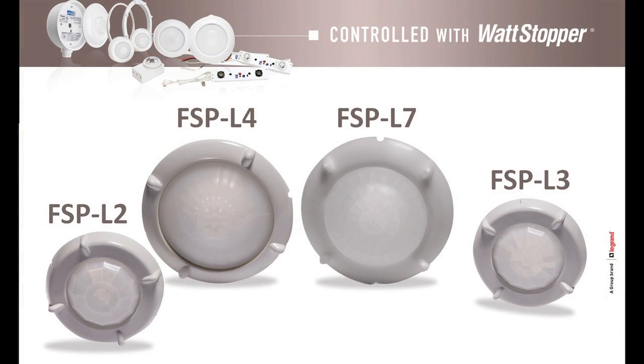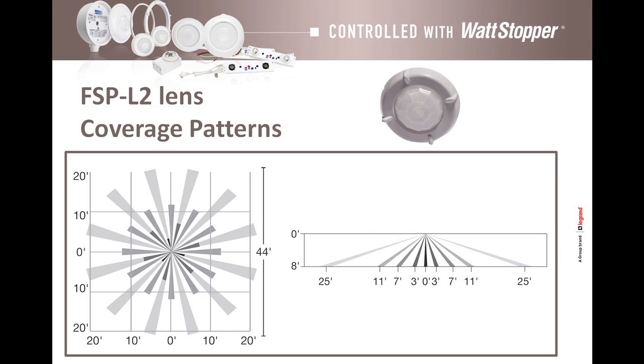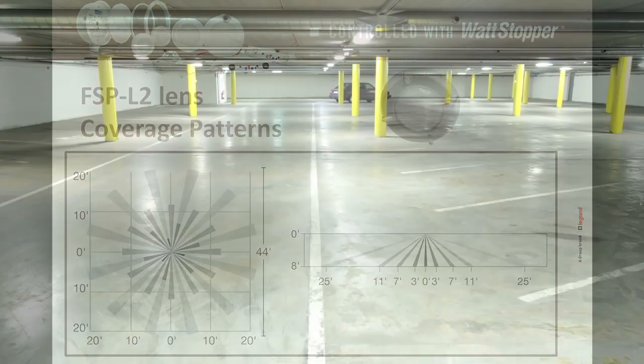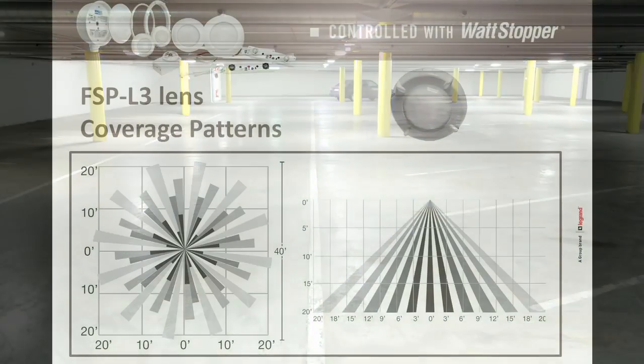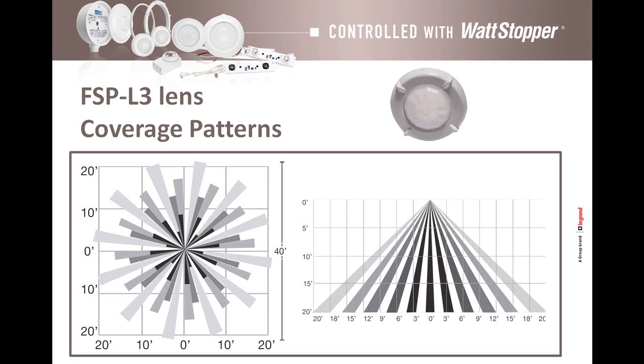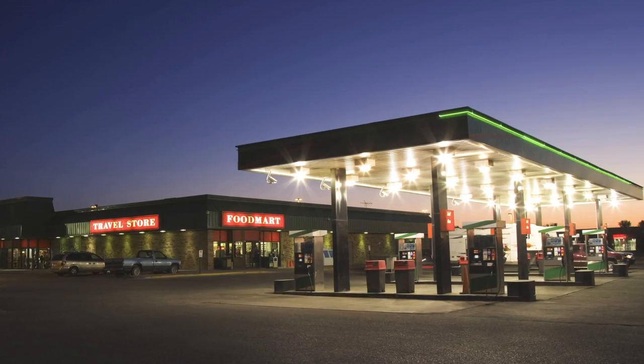Users can choose from one of four application-specific high-performance passive infrared lenses for accurate detection at different mounting heights. The FSPL2 lens offers coverage within a 360-degree area with a 48-foot diameter at 8-foot mounting height — ideal for parking garage lighting. The FSPL3 lens provides a similar coverage pattern, but with a 40-foot diameter from a mounting height of 20 feet, suitable for canopy lighting in gas stations.